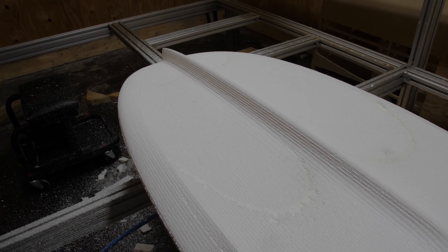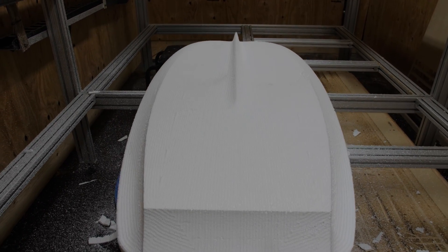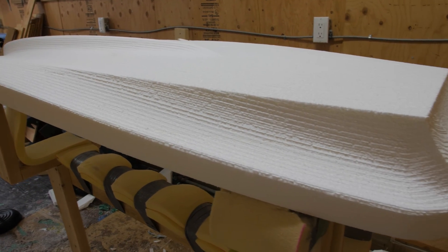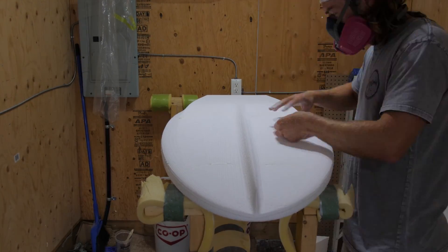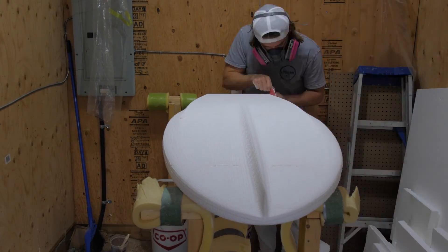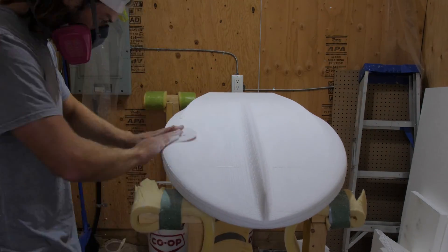Once again, the board came out pretty much perfect. Even all of the sharp edges that I designed were insanely sharp. I'm super happy with how the machine worked on this one — it couldn't have gone any better. Once it was off the machine, it was just time to do a little bit of cleanup work by hand. All I'm doing here is super lightly sanding the EPS foam and getting rid of those ridges that the machine leaves.